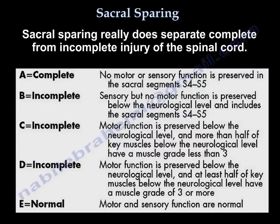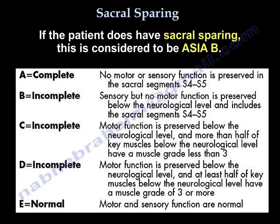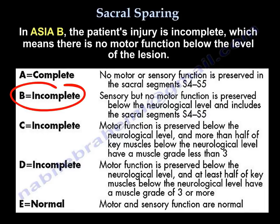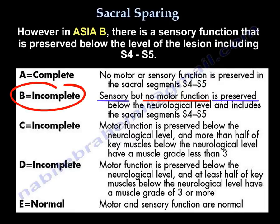Sacral sparing truly separates complete from incomplete spinal cord injury. If the patient has sacral sparing, it is considered ASIA B — the patient is incomplete, meaning there is no motor function below the level of the lesion; however, sensory function is preserved below the lesion, including S4 and S5.